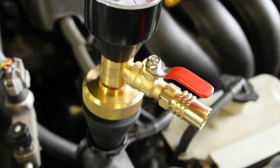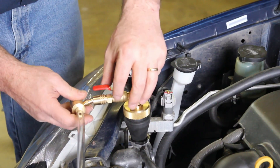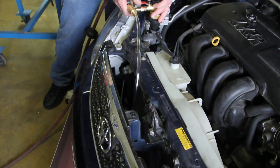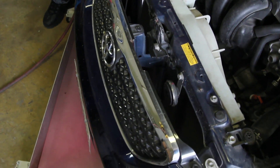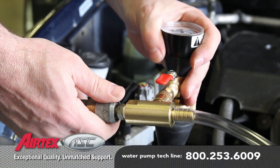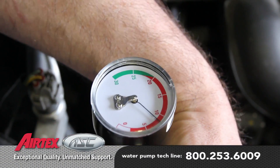Attach the evacuation hose to the gauge assembly. Keep in mind, if the cooling system is not completely empty, the evacuation hose may purge some coolant — be sure to capture this in a safe container. Connect shop air to the evacuation hose; you will need at least 90 psi.